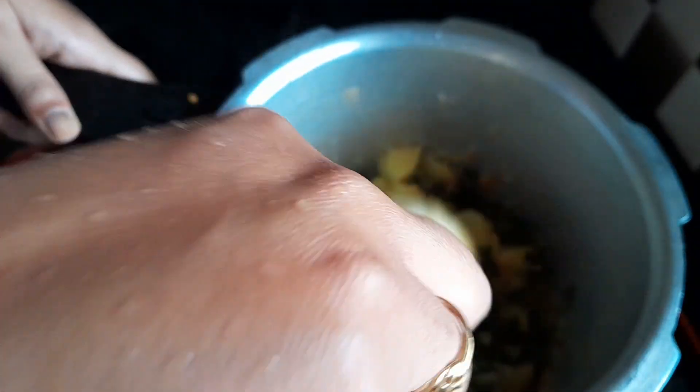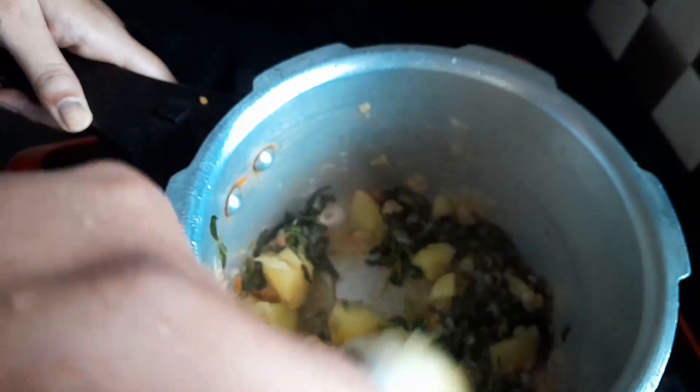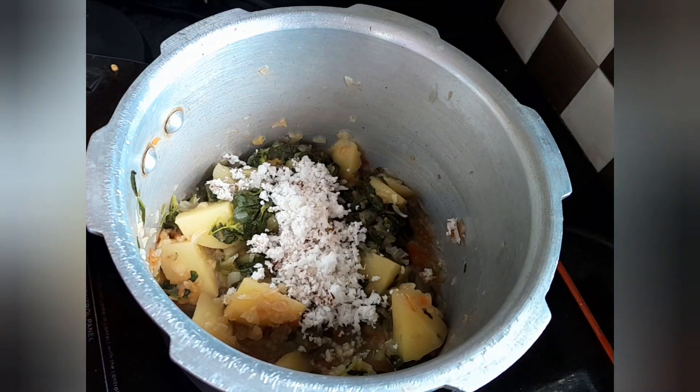Now you can see that the vegetables in the pan are done, and the olive oil which I will now smash. I will add 2 small pieces of salt and add some salt and the cooker. I will place this as well and the water will be soaked in a few days.